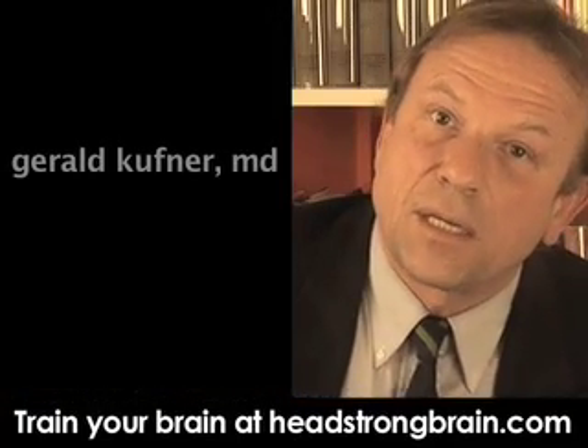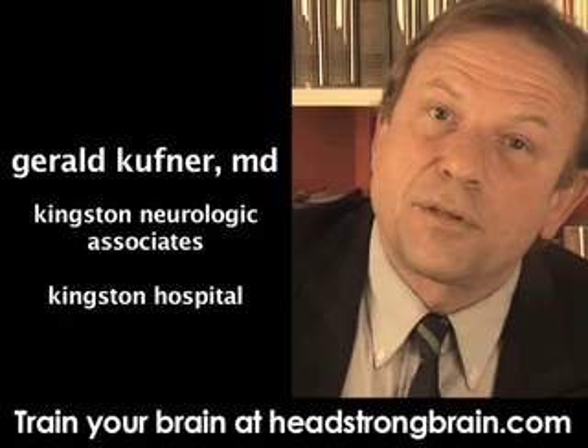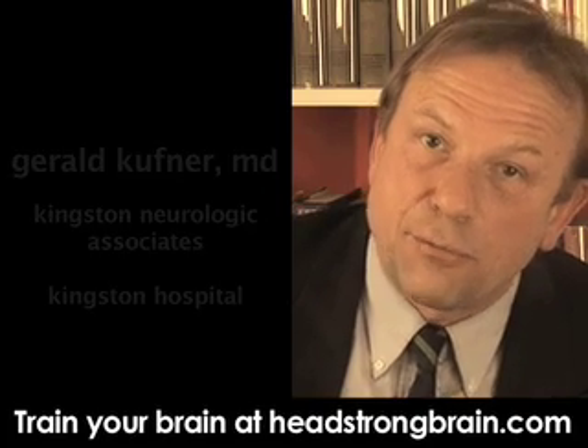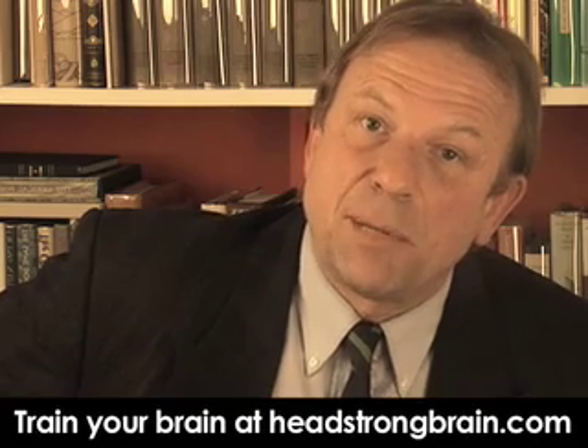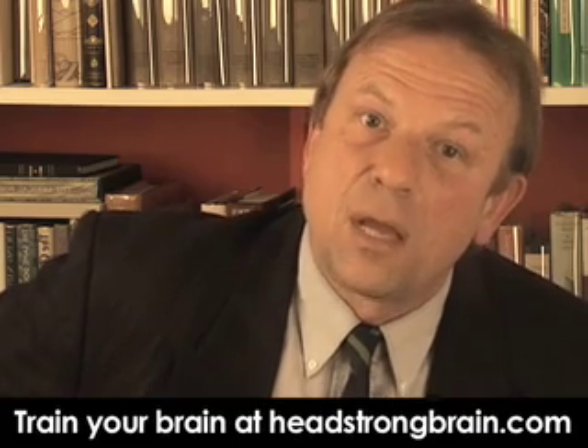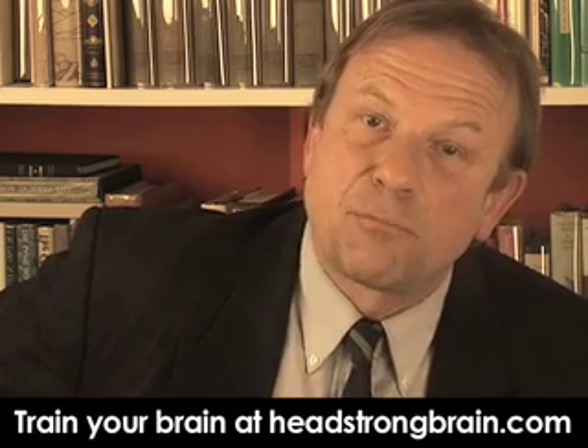Raymond, I think the key word is quick and easy. There is no quick and easy way — you would have to do this on a regular basis and spend 20 to 30 minutes, maybe three times a week, in order to train your brain and prevent dementia.